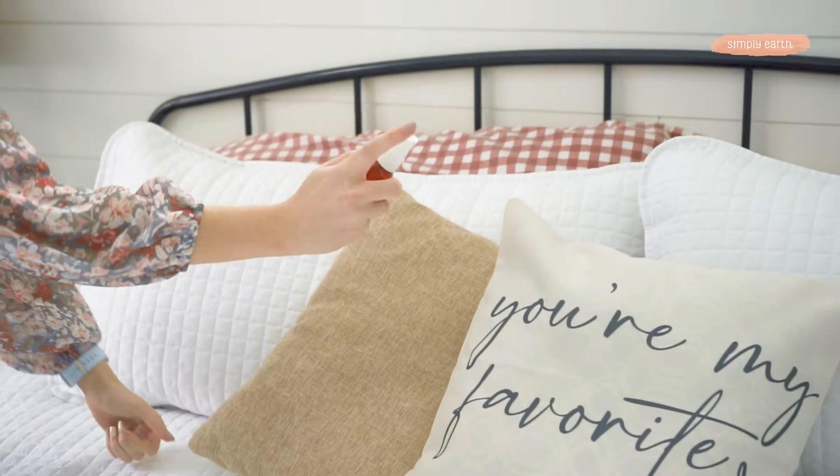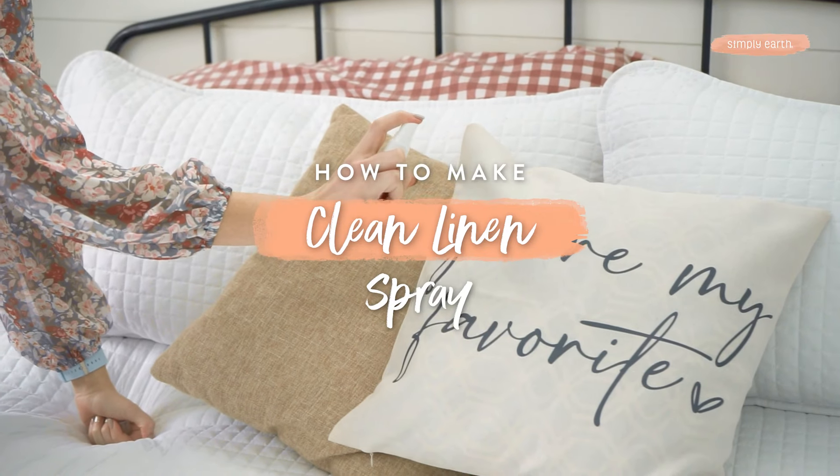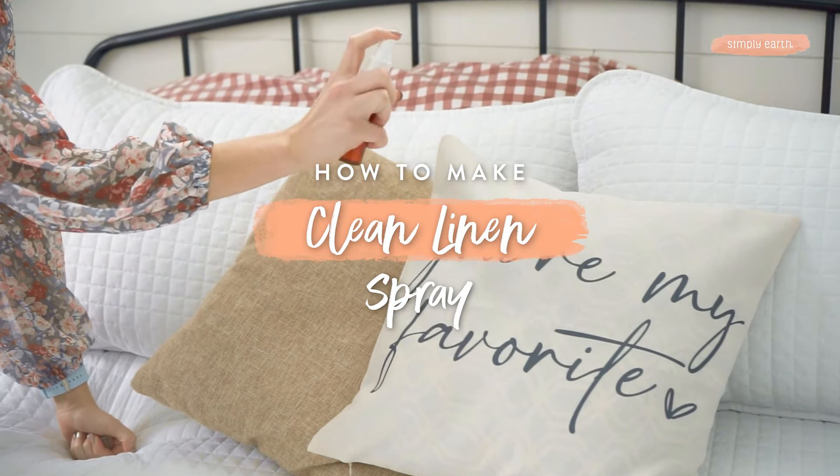Does this smell musty in here? Sometimes all the cleaning in the world and there's still kind of a musty scent. Well, that's where essential oils come in. In this video, we'll teach you how to make clean linen spray to keep your room smelling clean and fresh.